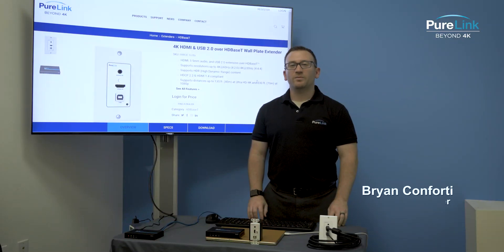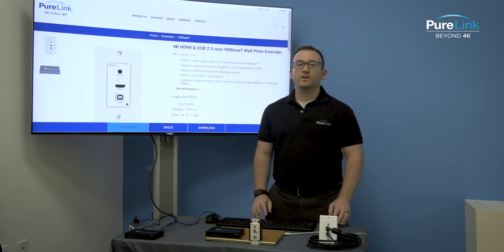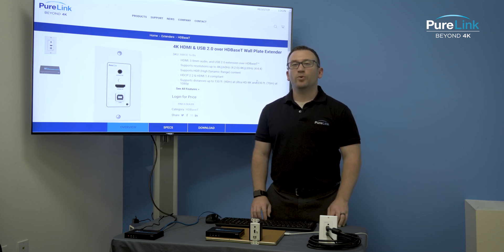Hi, my name is Brian and I'm a product manager here at PureLink. Today we're going to be reviewing the HWC-E, which is our HDMI and USB 2.0 HDBaseT wall plate extension system.